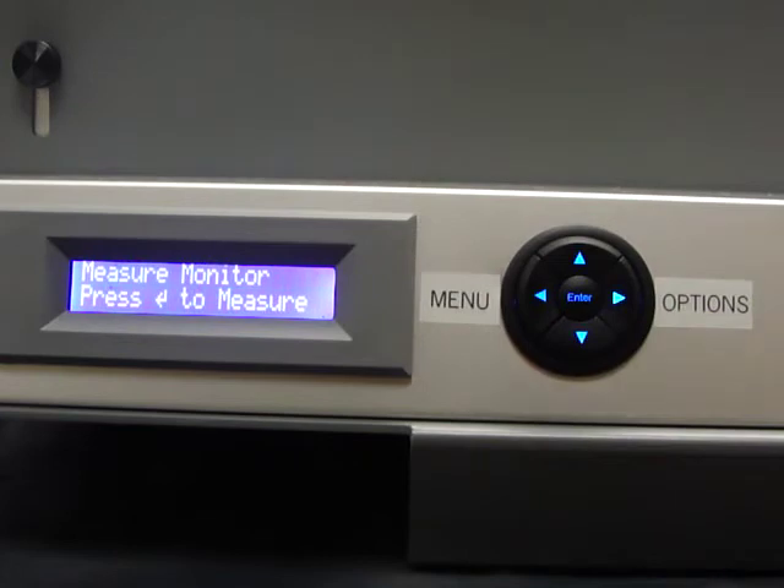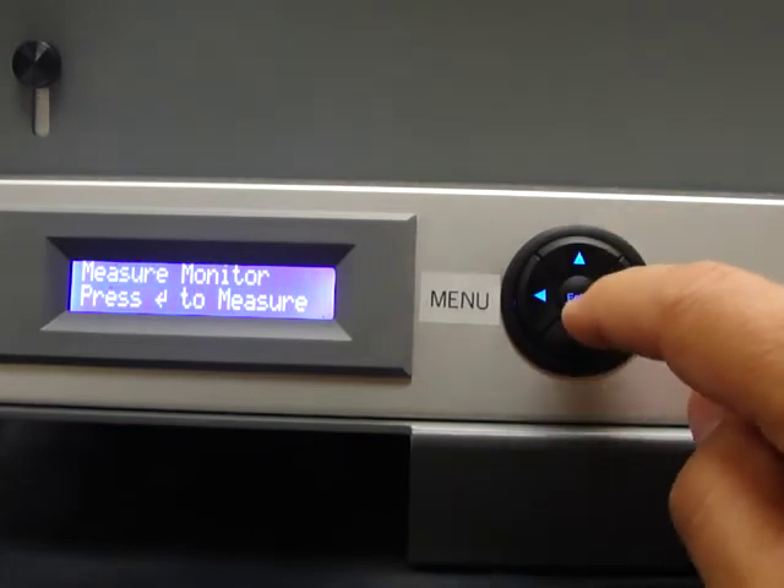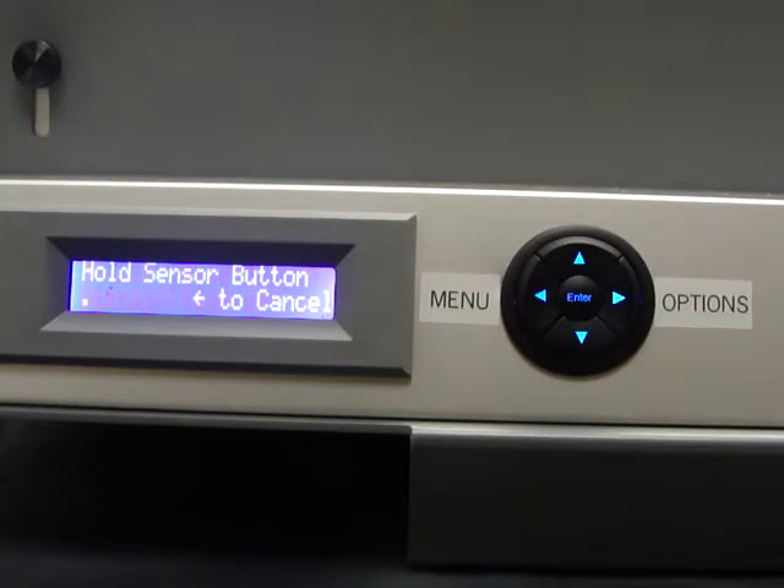It will now allow you to measure that monitor using the IQ sensor. You press enter to begin, then hold the sensor against the white surface of the monitor, pressing the button so that it is measuring the luminance of the monitor.